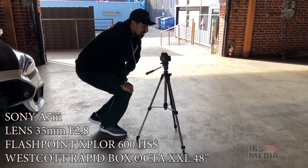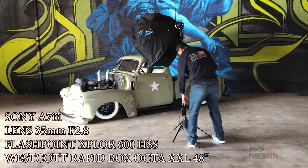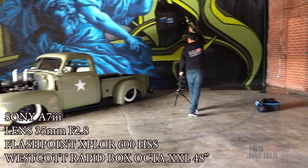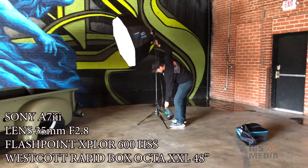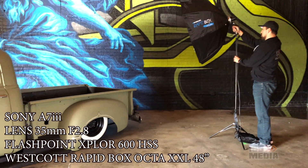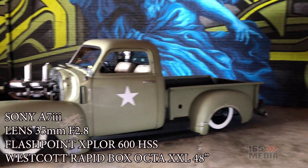The equipment I used was a Sony A7 III. The flash you see here is a Flashpoint Explorer 600 with high speed sync, and then the big rapid box from Westcott — that one is the Octa XXL, which is about a 48 inch box.